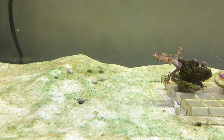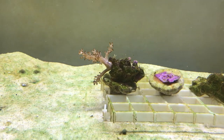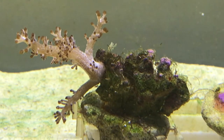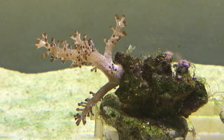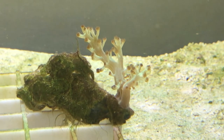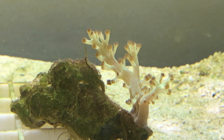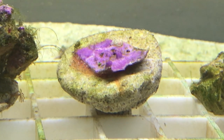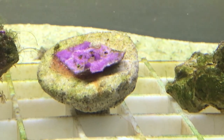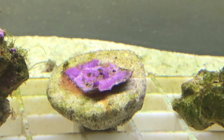I also couldn't resist getting just a couple or three little frags to kick-start the tank off. I've got a couple of little Kenya trees — this one is a normal beige one which isn't quite fully expanded yet, and then to the right there's a green version of the Kenya tree which has a sort of fluorescent green tint. It's not fully open yet but it seems to be standing up so I think it'll be okay. The one in the middle I'm not entirely sure what it is — it was a freebie that came with the other two. It looks like maybe a green star polyp or something of that nature, but we'll have to see what it turns into.